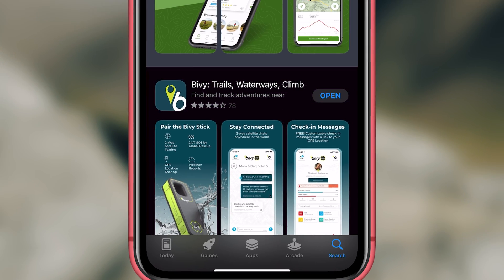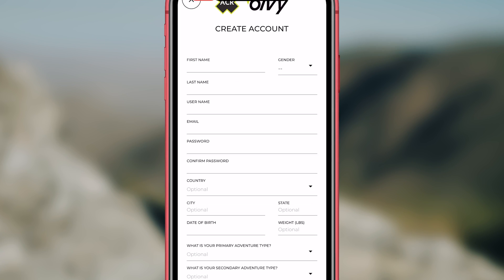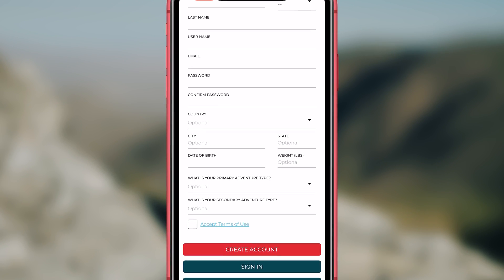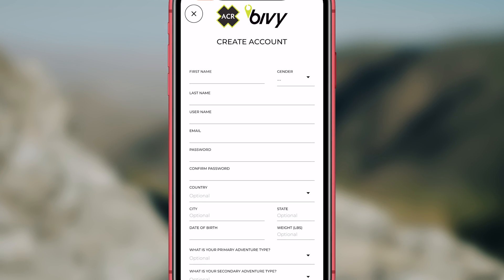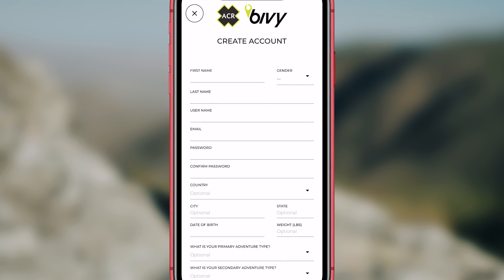The first thing you will need to do is download the Bivy app. Open the Bivy app and create an account. Anyone can create an account, and accounts are free. You don't need to have a Bivy stick to use the app, and if you want to track your friends or family, they will need to download the app in order to do that.